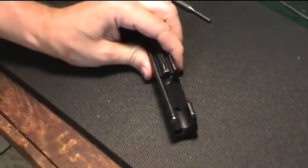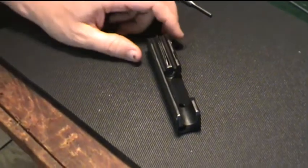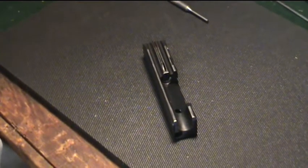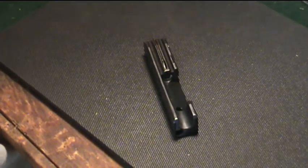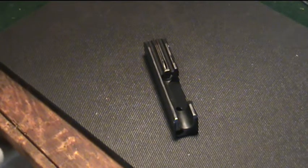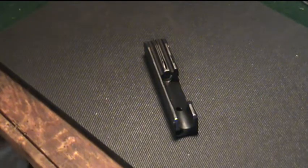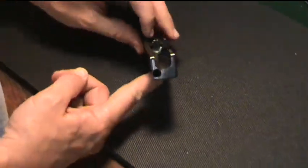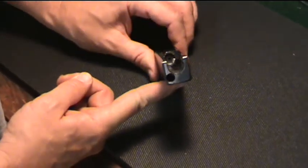Now I'm going to take out the firing pin. If you look at instructions, owner's manuals, or armorer's manuals, sometimes the firing pin isn't even mentioned. Others will tell you to take the extractor out first. I like to take the recoil spring assembly first, then the firing pin, then the extractor — just because it keeps things from getting in your way as you go.